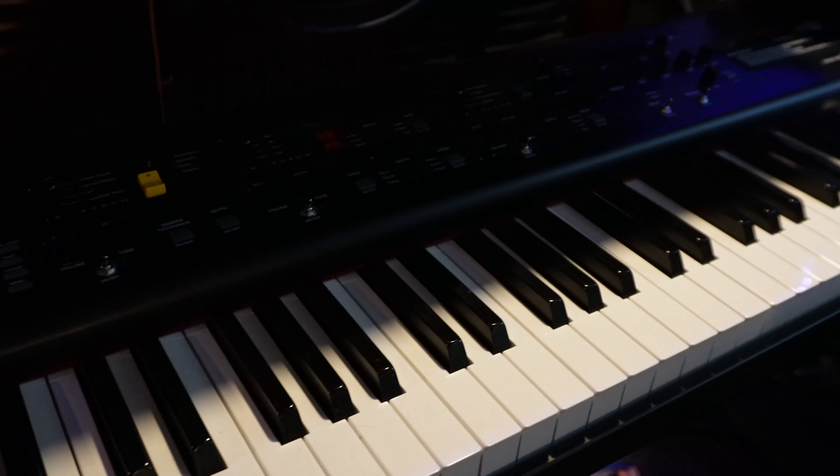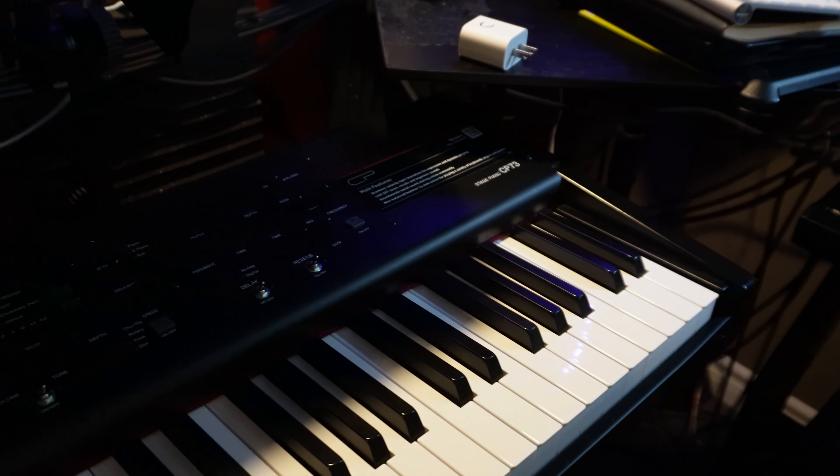I'm not having the problem with the MX-61 for some strange reason — the issue seems isolated specifically to those keyboards. I'm not even sure I was having problems with my CP73 either.